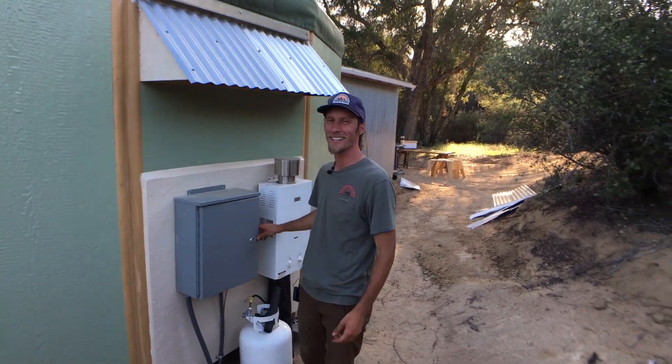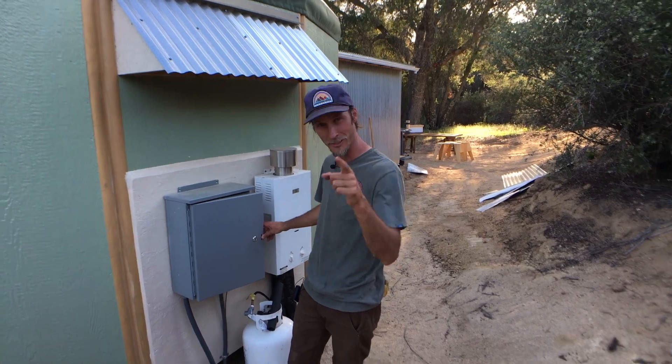This is Seven Jen signing off here at the Gomez Family Ranch. We'll see you next time.